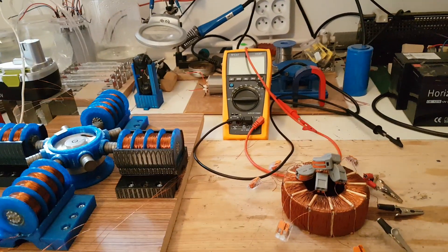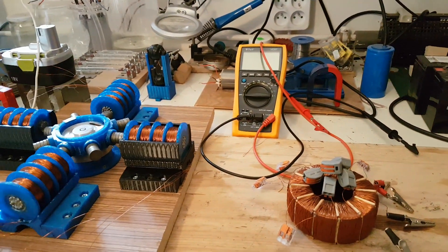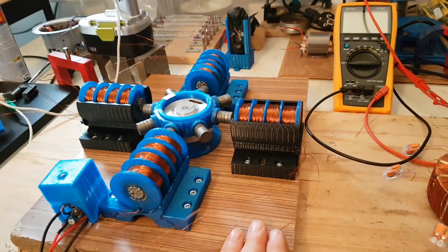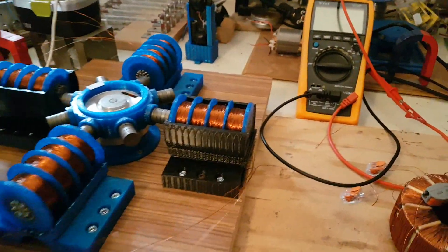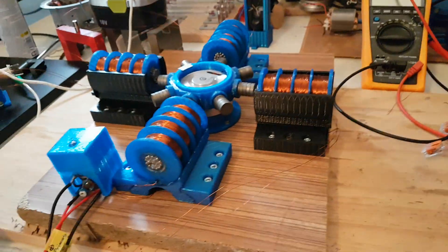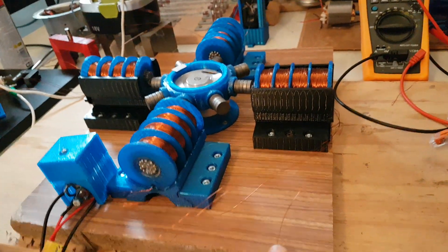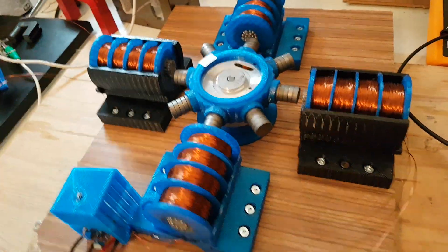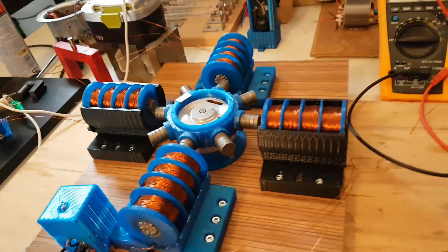Hello everybody, how are you? Jan is here. Today I'm not going to talk about Benini's SSG, which is a little bit updated since last time — I added two more coils, I still have to wire it, and I want to print a PCB for more transistors. I have just one transistor here. I also made it a little bit asymmetrical for some good reason. But this is not what I'm going to talk about today.